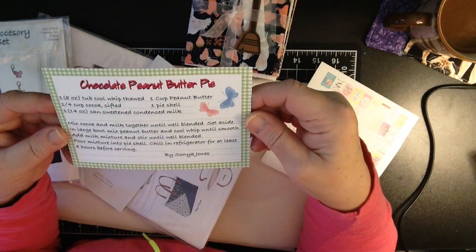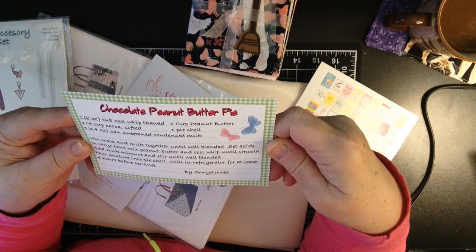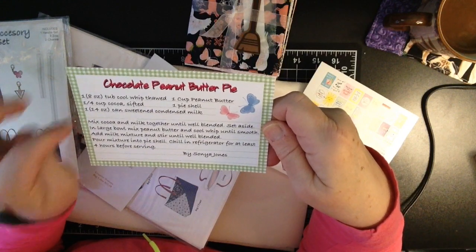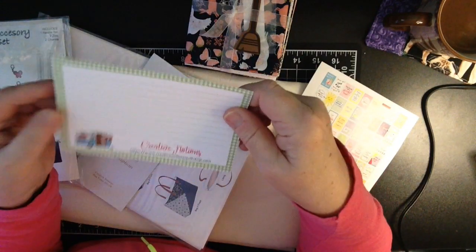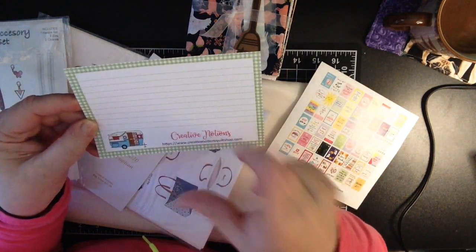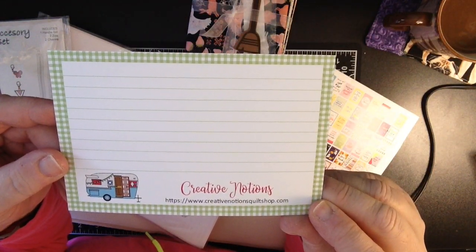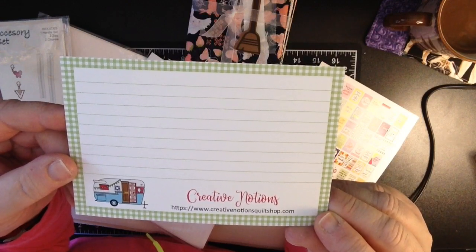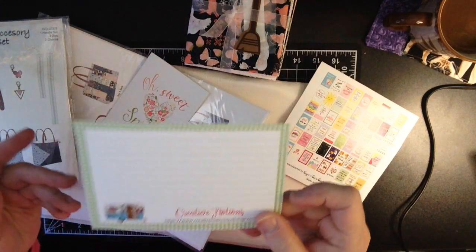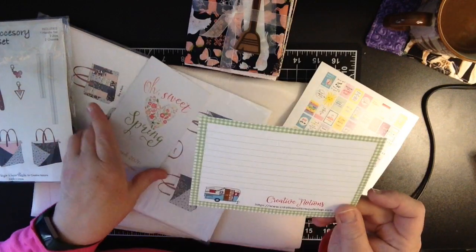Here we have a recipe for a chocolate peanut butter pie. And yum — this was submitted by Sonia Jones. Not many ingredients, which is what I like. And on the back is a recipe card — you can jot down little notes if you like to change things up. But there is the website for Creative Notions. Head on over there. She does long arm quilting, so if you're a quilter and need someone to do that for you, she offers many items for sale: fabrics, notions, you name it. She's got them all.